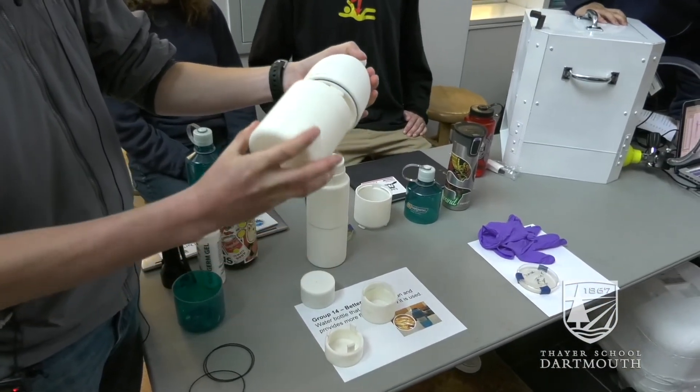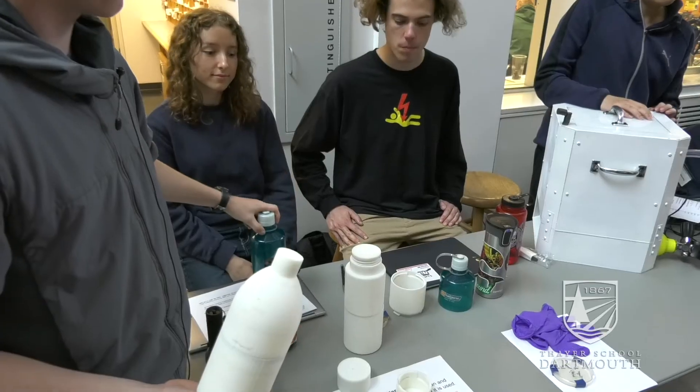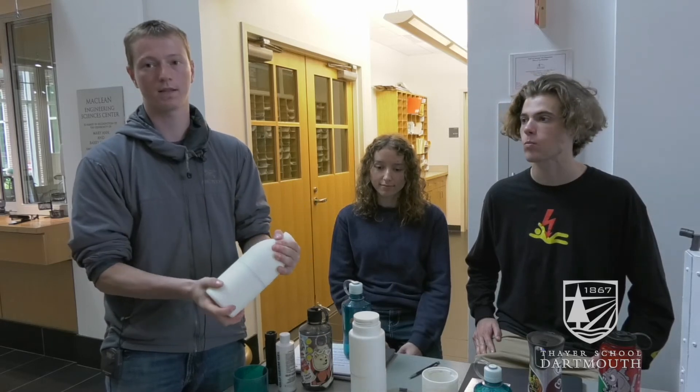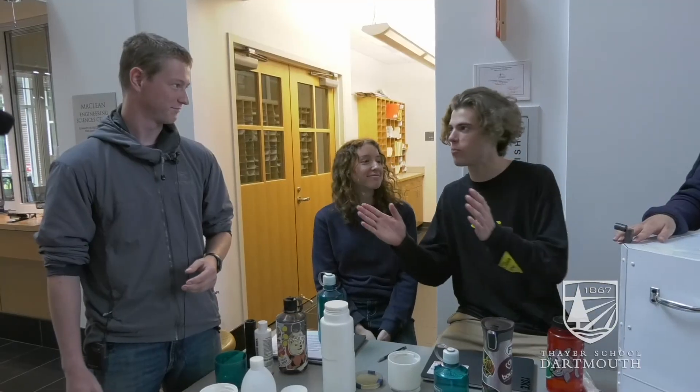We also used feedback from the users that they really like drinking out of a smaller narrow mouth bottle rather than larger. So we were able to incorporate a narrow mouth without sacrificing the cleanability because it opens up in the center. I love my group.